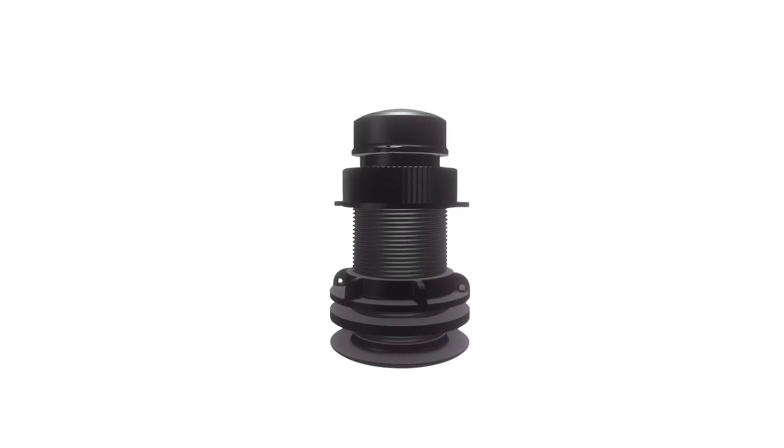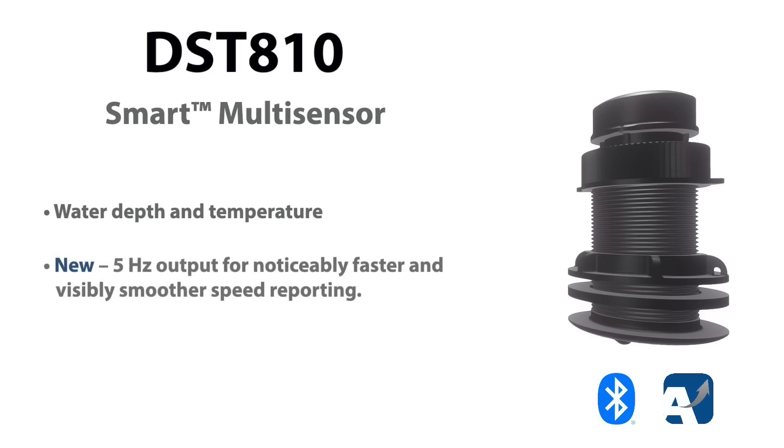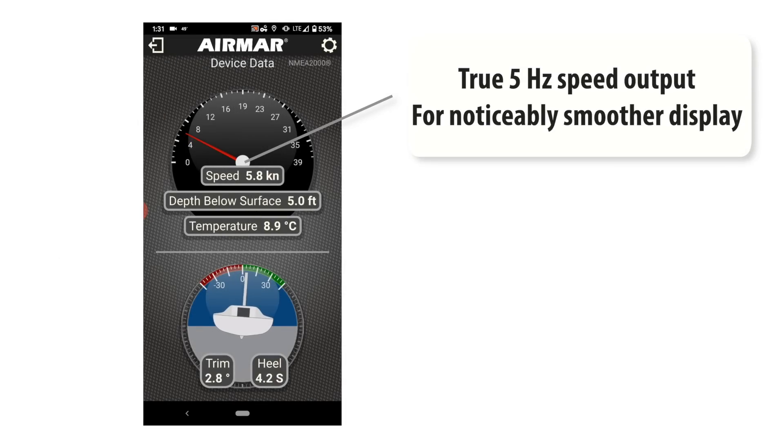DST-810 provides water depth and temperature, plus an upgraded 5Hz speed output for noticeably smoother data reporting on displays.